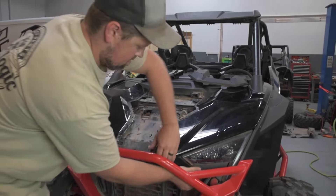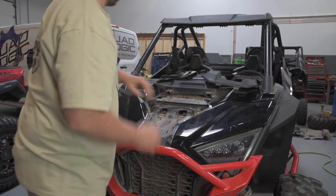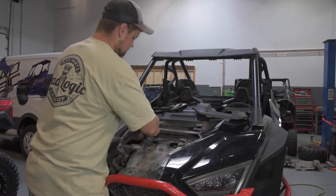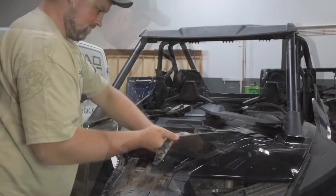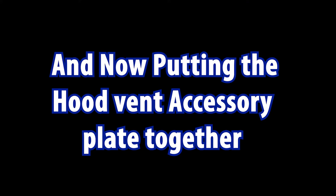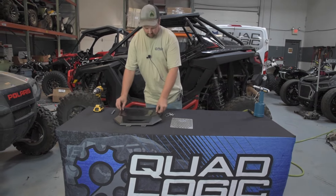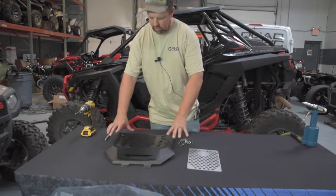Not fully removing this at all — this gives you a little bit more room to shimmy this out. Then you're gonna take your accessory plate, set it on top, and kind of figure out and align it where it needs to go.